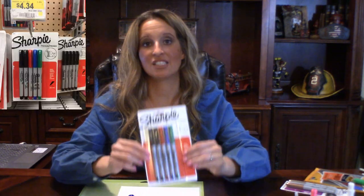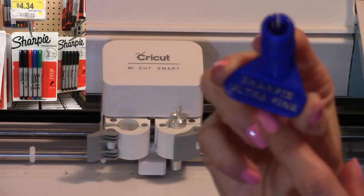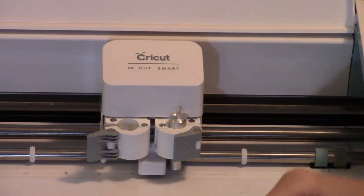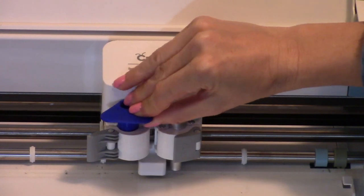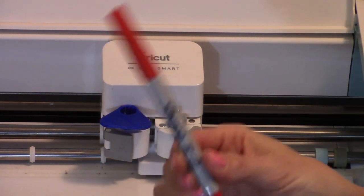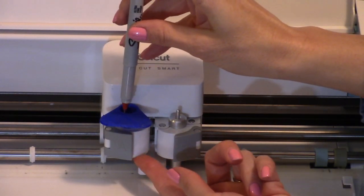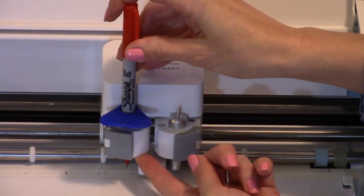The first pen we're going to try out today is the Sharpie Ultra Fine. Each of these replacement holders from Kids Sharp Productions is labeled with what pen it can house. We are now going to place our replacement holder into the Cricut by simply lowering it gently into the unit and locking it. Then we take our Sharpie Ultra Fine pen — you want to always put your finger to support it. You don't just want to push it straight down; you want to support it as you stick it in.